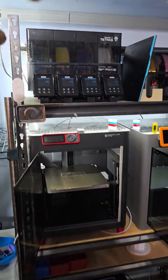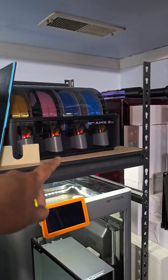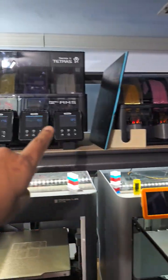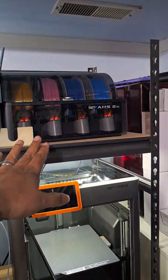Let's get this answered right now. That's an AMS 1, that's an AMS 2. The AMS 2 does have an external power supply; the AMS 1 does not have an external power supply.